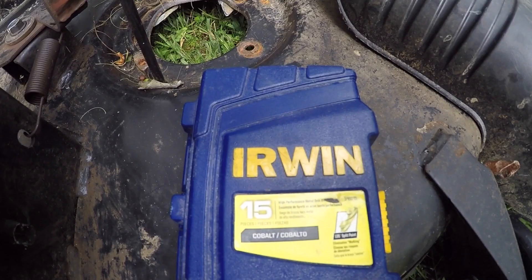I got these Irwin Cobalt bits right here. I got them on Amazon. They're supposed to be amazing for drilling out bolts.